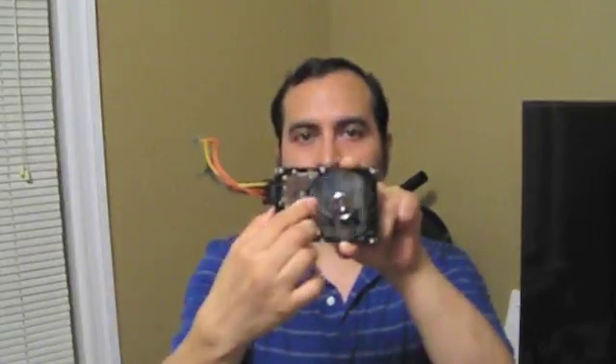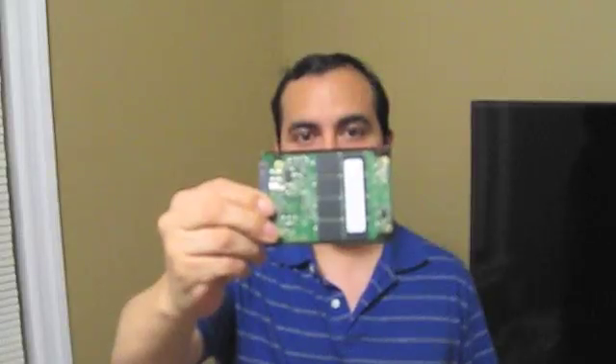This is a mechanical hard drive. This needle pretty much just writes the data — it goes back and forth. Never touch this; it will ruin your hard drive. Here is the SSD hard drive. This is just a bunch of RAM joined together with a controller up here.